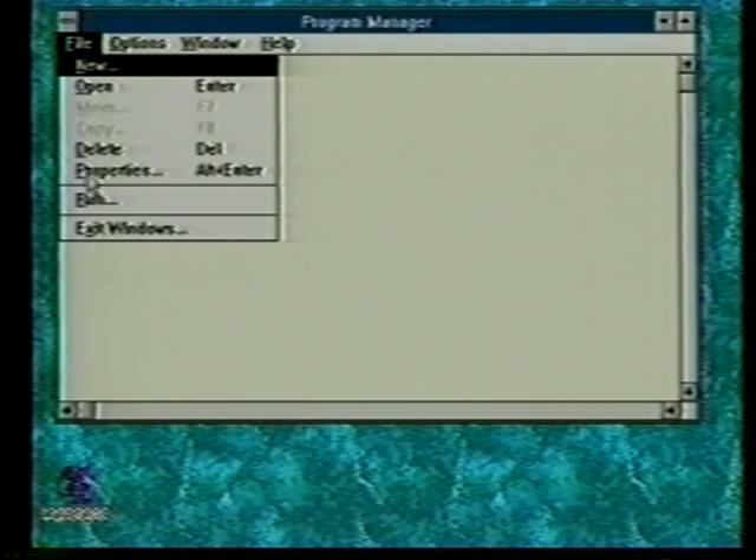To install your Windows program, open Windows and find your program manager. You'll have to look at your Windows instructions for some of the information. Typically you find the drive that Windows is on, type W-I-N, and hit return to open Windows. When Windows is open, find the program manager and double click on it if it's not already open. Then go to the file menu, click on it, and select run.